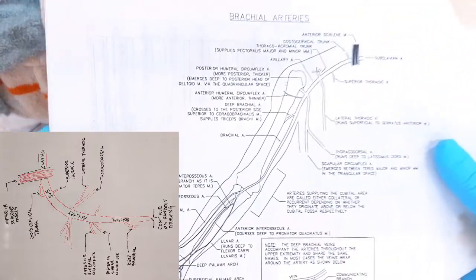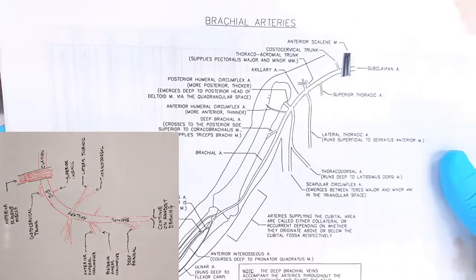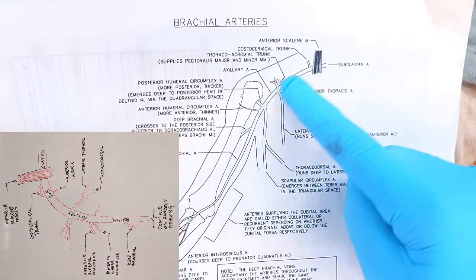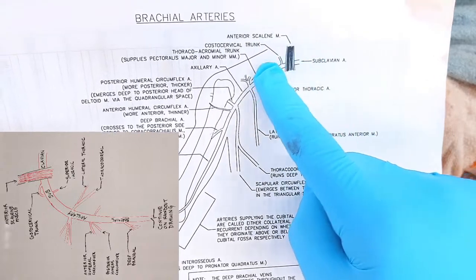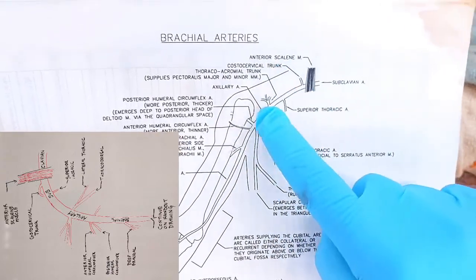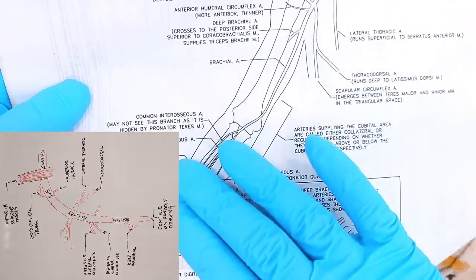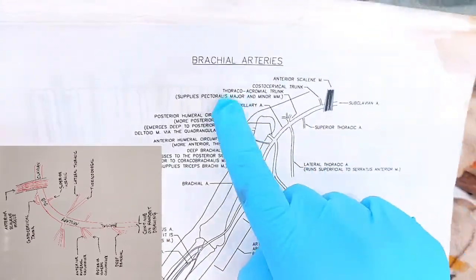I wanted you to have a master copy of something that matches this particular body — it just makes it a lot easier. This will be for the arteries in the arm. Once we cross over to the forearm, we're just going to use your handout drawing because that one works pretty well. You're also going to want the brachial arteries drawing. So you're going to want both of those.